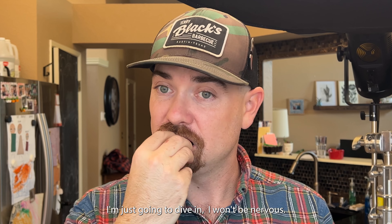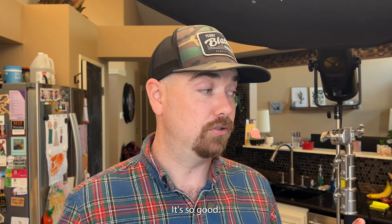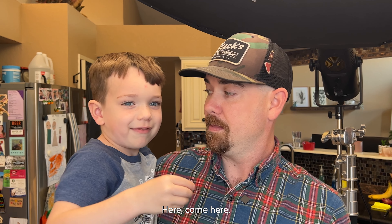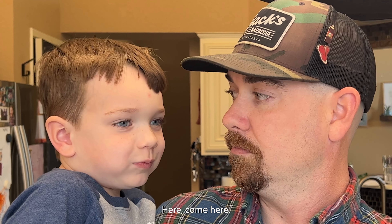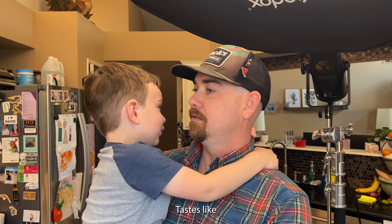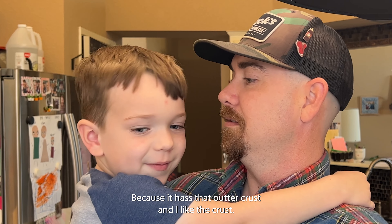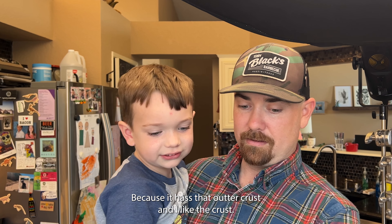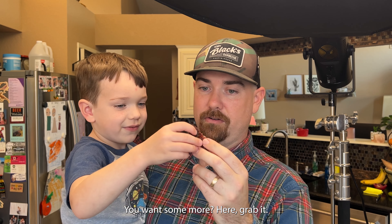Let's eat it. I'm kind of nervous — it's my first time. All right, I won't be nervous, I'm just going to dive in. It's so good — come here. The suspense is killing us. How is it? It tastes like candy. Like candy? Because it has that elk crust, and I like the crust. Does this taste like a Christmas snack to you? Mm-hmm. You want some more? Here, grab it, let's break it apart.